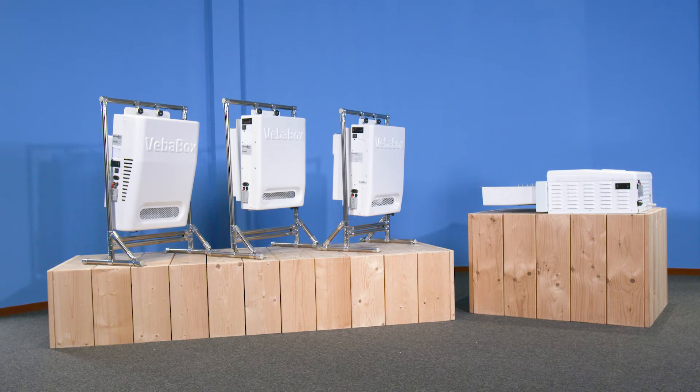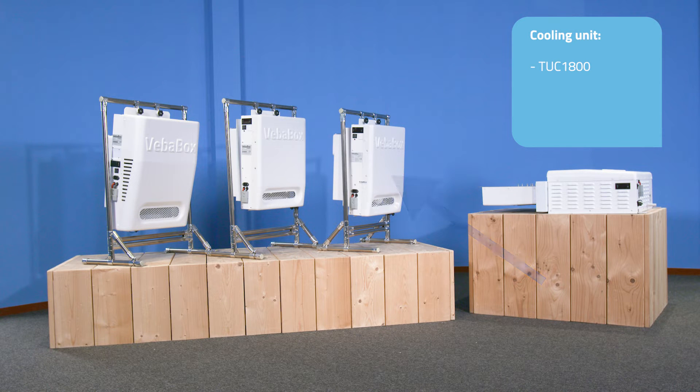We have different thermal units in our range. We make a difference between cooling and freezing units. Our cooling units are the TUC-1800, the TUC-2000, and the TUC-6000, and they have a temperature range between 2 degrees Celsius and 25 degrees Celsius. Our freezing unit is the TUF-1000 and has a temperature range between minus 20 degrees Celsius and plus 2 degrees Celsius.